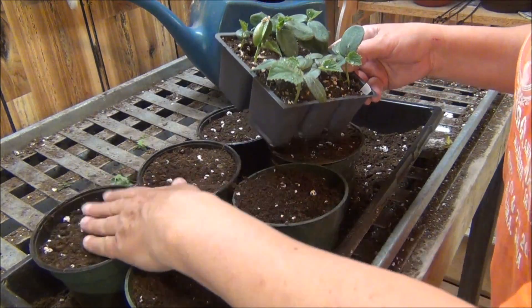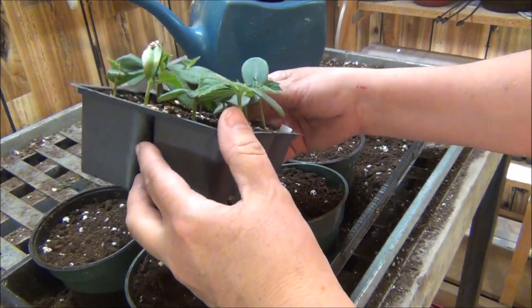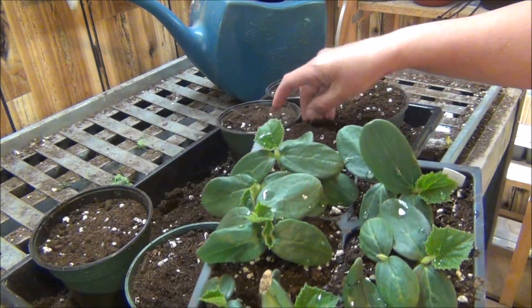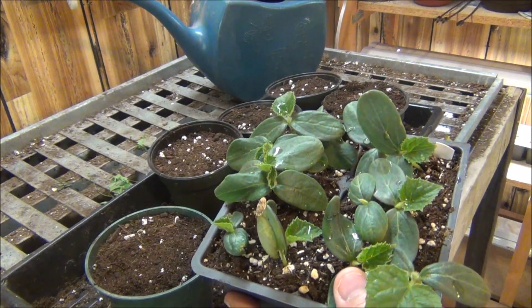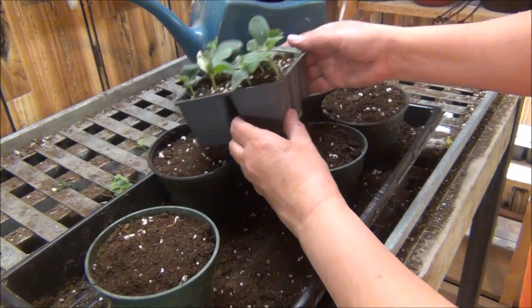I'm transplanting some because some of these are going to be for my parents, and there are more than two in a cell. I'm actually going to put them in these 4-inch pots. They'll be a lot nicer and get really nice. I won't put these in the ground probably until around the end of May, first part of June. I don't get in any hurry because these guys like it to be warm.